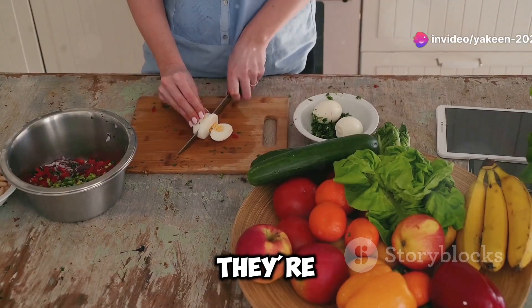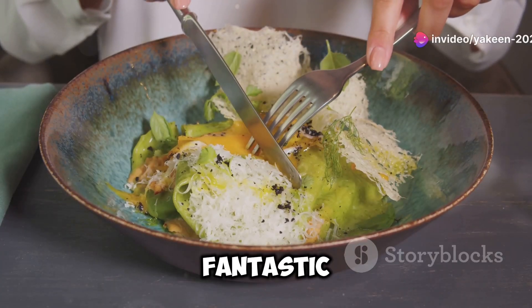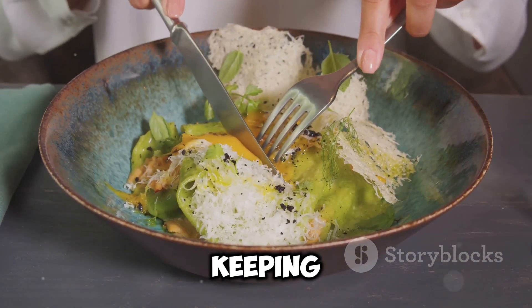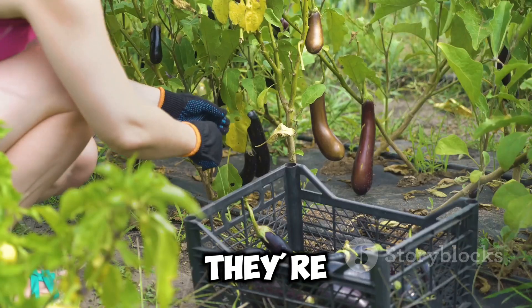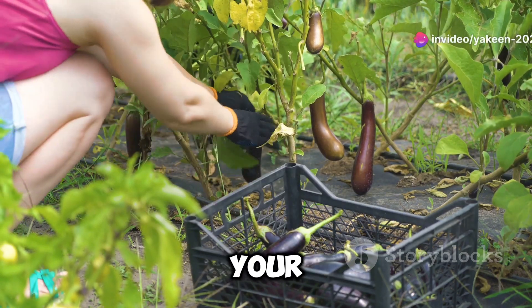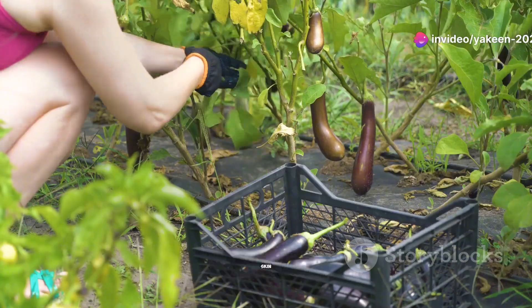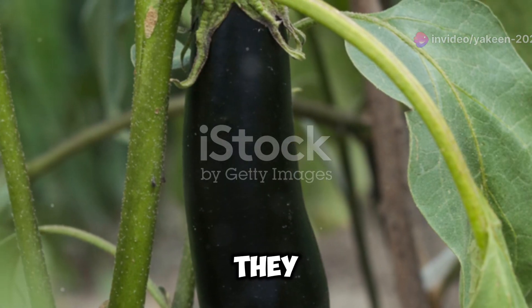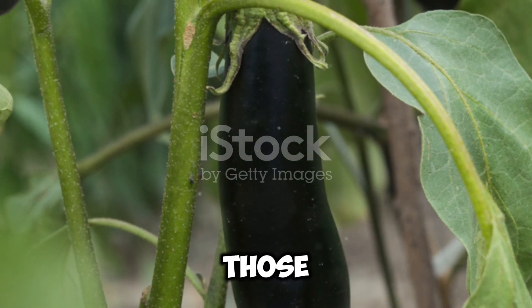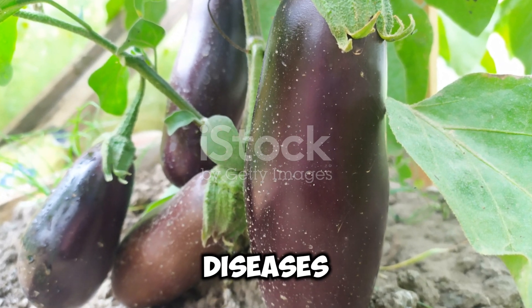So why should you be eating garden eggs? Well, for starters, they're low in calories but rich in fibre, making them fantastic for digestion and keeping you feeling full longer. They're also loaded with vitamins like B1, B6 and C, which support your immune system, boost your metabolism and give you that radiant skin glow. Plus, they have antioxidants that fight off those pesky free radicals, helping to prevent chronic diseases.